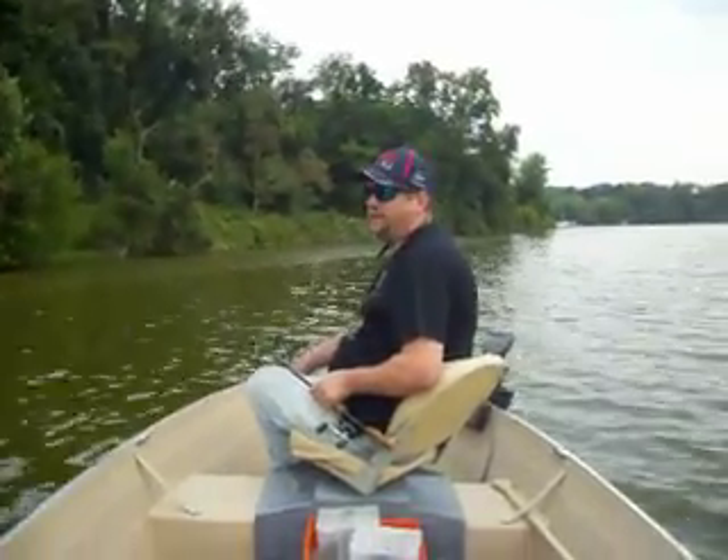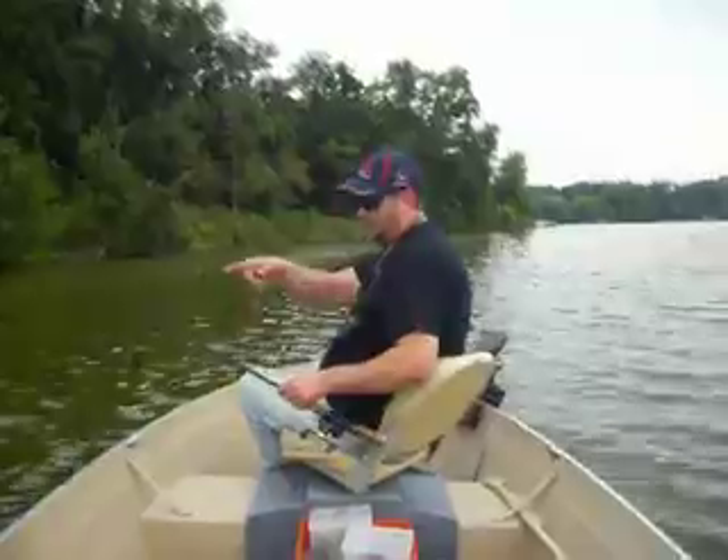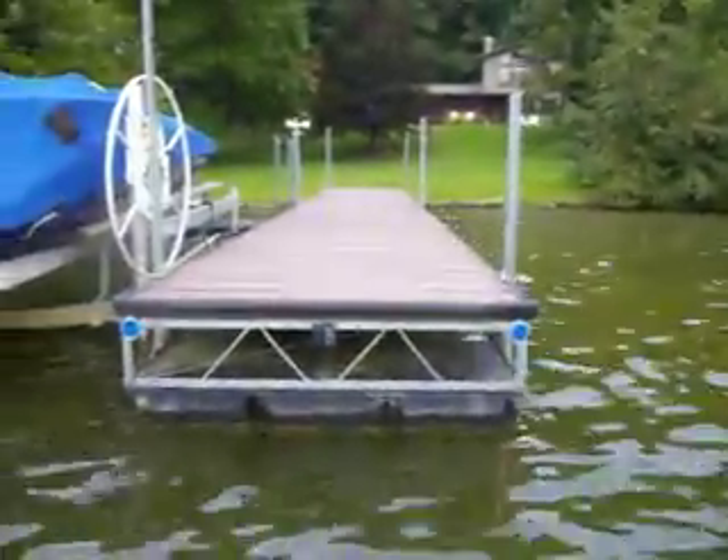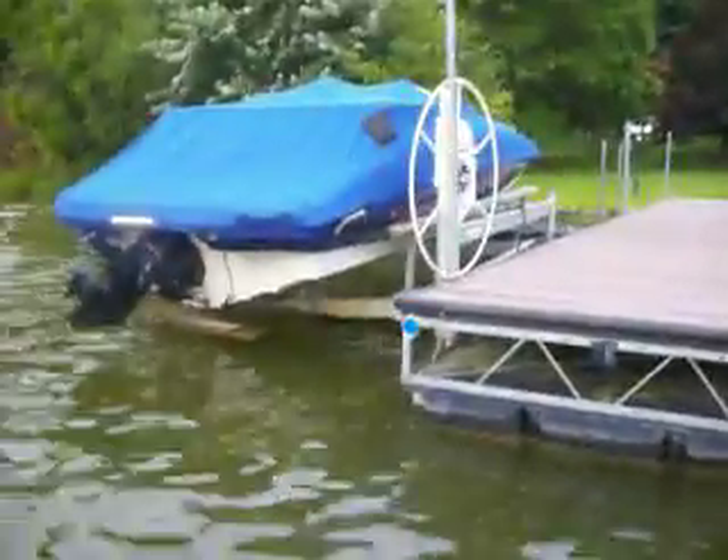Hi, this is Brian Huff with Brian Huff Outdoors. Today we're going to be flipping a few of these docks. I want to give you a few pointers on flipping docks for largemouth.